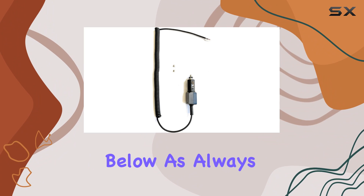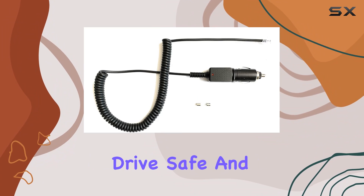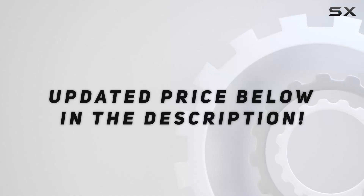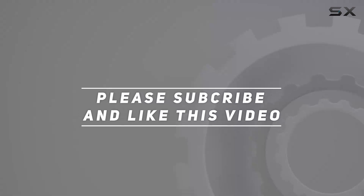So there you have it, folks — my take on the Power Car Coiled Power Cord. If you're interested, I'll drop a link in the description below. Check out the video description for an updated price. As always, drive safe, and I'll catch you in the next one. Thank you for watching!